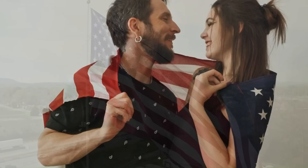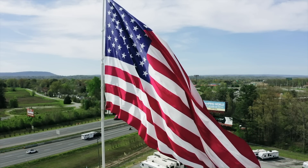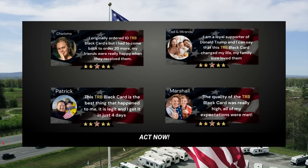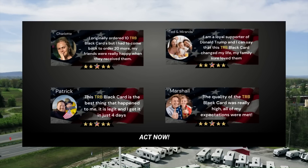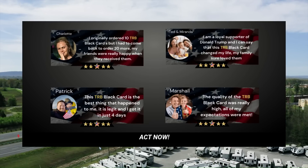The TRB Black Card is a unique piece of memorabilia made for all American patriots who would like to honor the historical legacy of President Trump. It comes in three different packages with a limited offer of 99% discount. It is a unique and memorable piece, not only for collectors, but for all Americans.